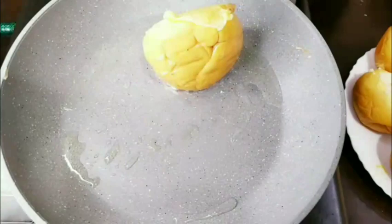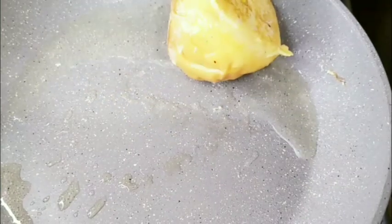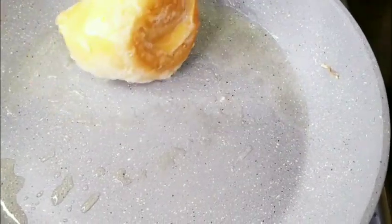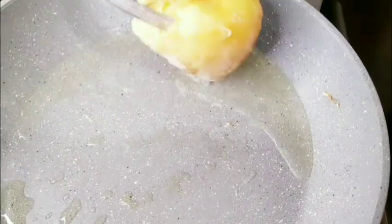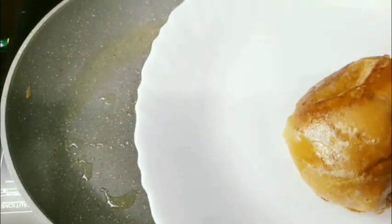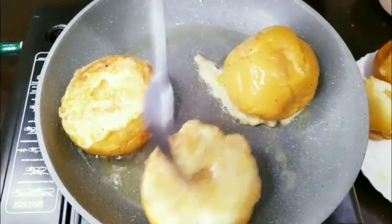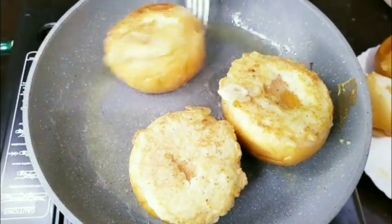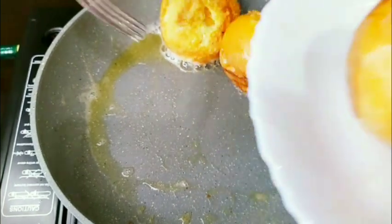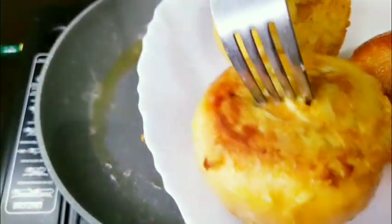Put it on a medium flame, on the side. Put it in a small bowl. Now we fry it on the other side. We will put it in the oil and fry it on both sides.